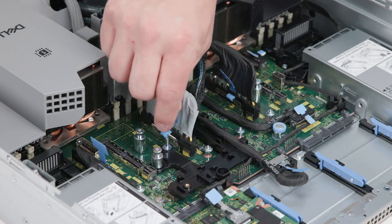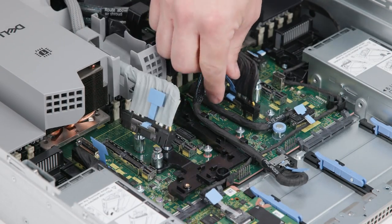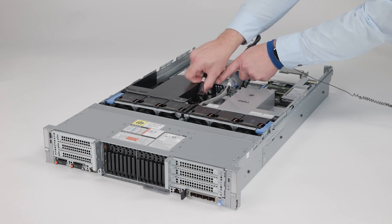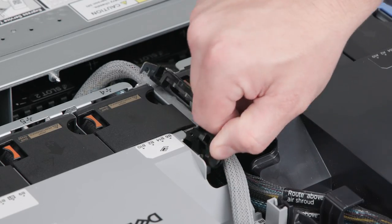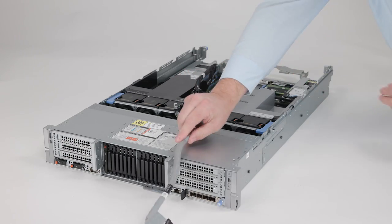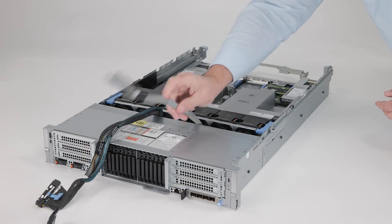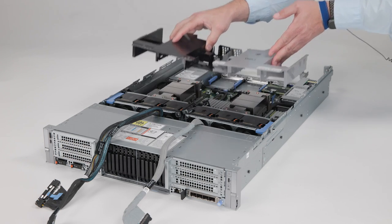To remove the air shroud, disconnect any data cables that are running across it. Press the cable retention clip, lift it out of the way, and unroute the cables. Then, holding both halves, lift the shroud out of the system.